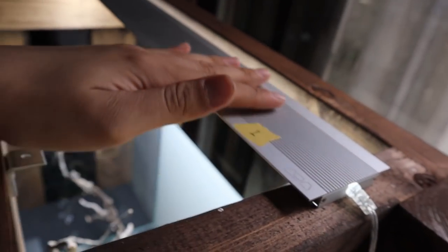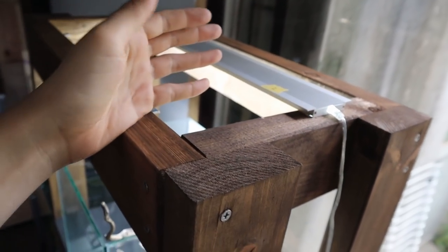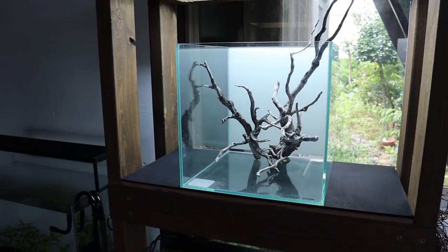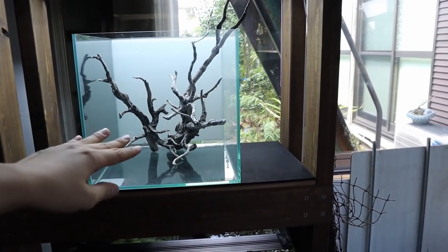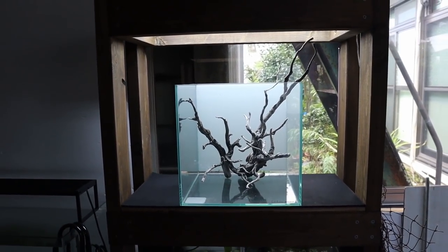The light I'm using on this tank is just an ADA Aquasky light I had sitting around. I took one off and temporarily placed it up here — I'll find a better solution for it, but until then it'll work perfectly fine. Now we can finally get to scaping this tank. I'm going to start by putting some soil in and some rocks — I have no idea where to begin, but let's start.